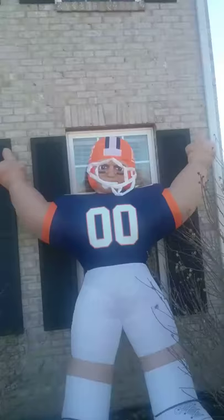Hey guys, this is Jillian and today I'm going to set up this 8 foot tall inflatable football player. It is the day of the Super Bowl and I'm not going to tether it, I'm just going to lean it against the house here, so I'm going to move it into position. Okay, it's in a good enough position, I'll be right back when it's all inflated and leaning against the house.